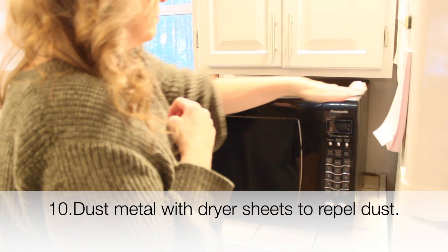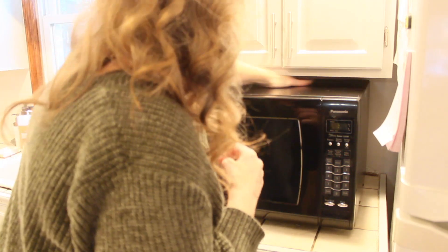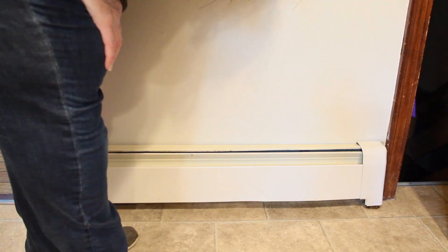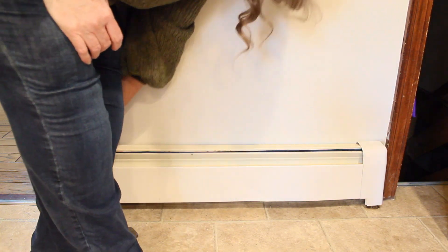Next, we're going to use a dryer sheet to dust the top of the microwave. My microwave, because it's black, is dusty every day. But rubbing it with a dryer sheet is going to help dust not collect. It also works on your radiator — take a dryer sheet, rub down your radiator, rub down the top of your microwave and other metal things, and it will keep dust from accumulating.